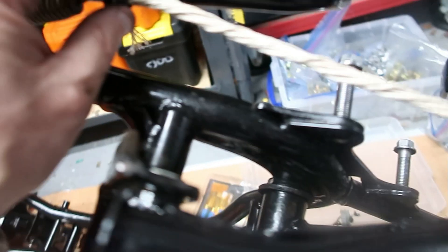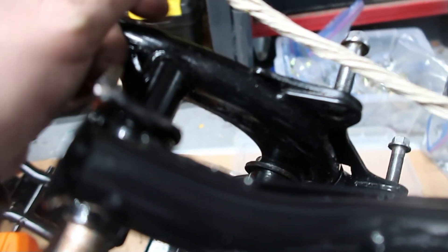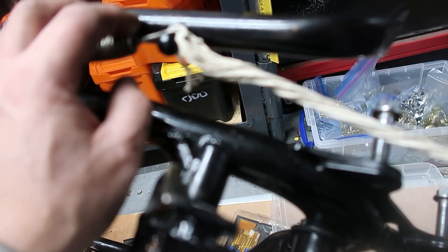That's it - slack. And then it's just a matter of cutting this bit of line off, nice and easy to do. So that's the Spanish windlass.